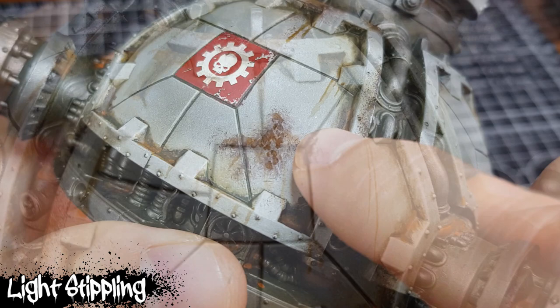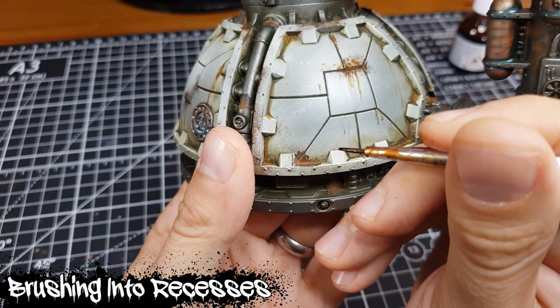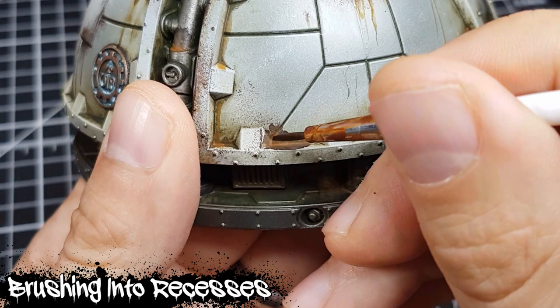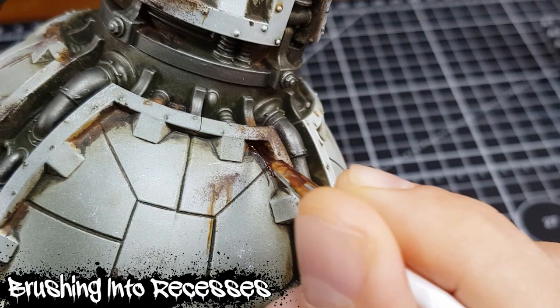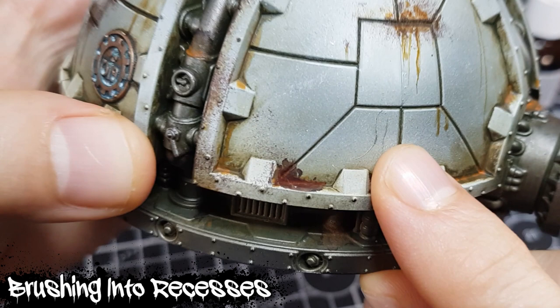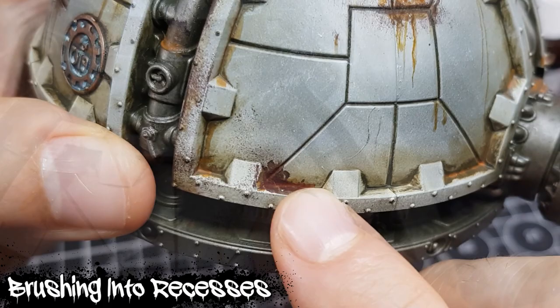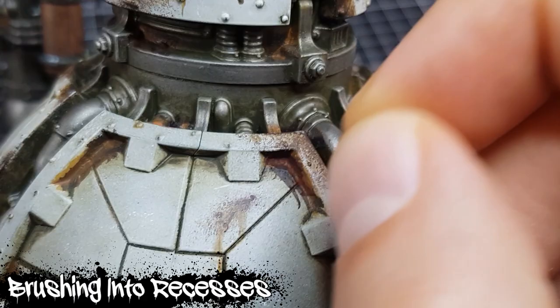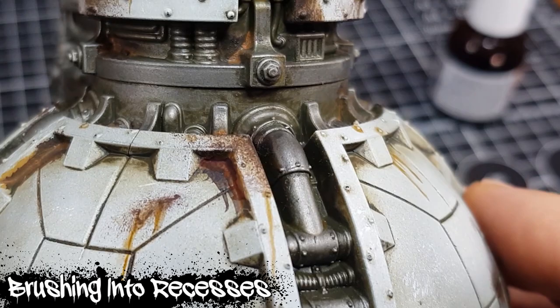Now I'd like to see how Dirty Down settles in recesses with more traditional brushwork. I'm going to try just brushing into the recesses along a line to see whether it'll settle more like traditional paint in a recess. Looking at the result, I think I'll stick largely to stippling when applying Dirty Down selectively — it's looking a little bit uniform this way. I'd much rather have the slightly more irregular effect of the repeated prods with the brush, at least with Dirty Down neat. Perhaps if we water it down we might get a more pleasing result.